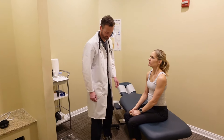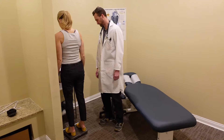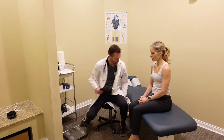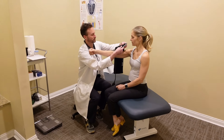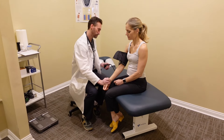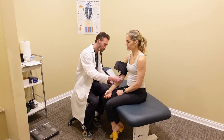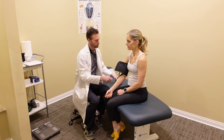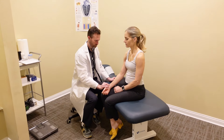Now we're going to do the exam. The first thing we're going to do is record your weight — go ahead and step up right here. The next thing we'll do is check your blood pressure. I'm going to have you hold this arm out right like that. You can relax your arm. Good. Just going to check your pulse.